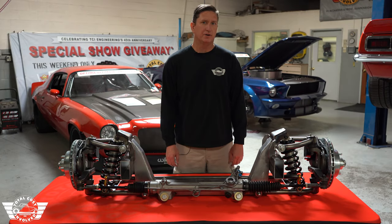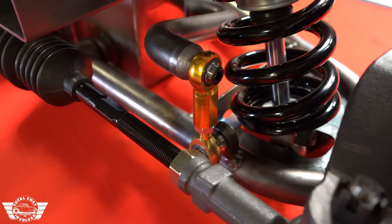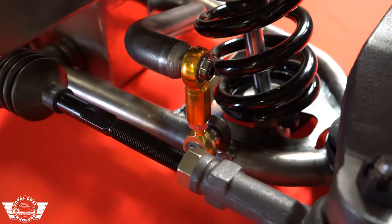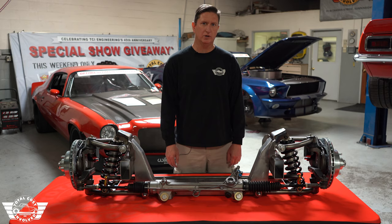This front end uses our custom spindle with a chromoly pin. It has a one-inch anti-sway bar, only the best tie joints, and FK bearings made in America.